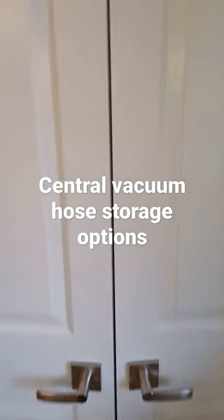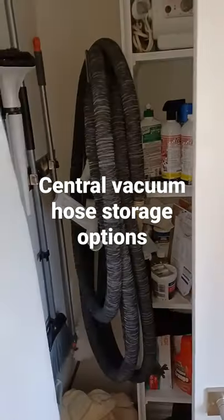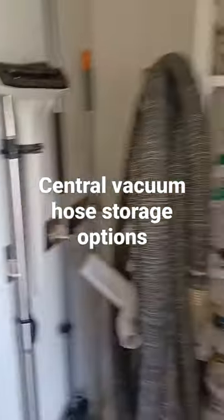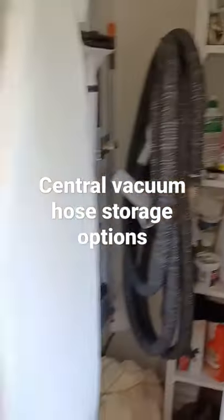Central vacuum hose storage. Having a hanger in your cleaning closet, plus maybe a clamp on the wall for the wand, makes storing the hose really easy and convenient.